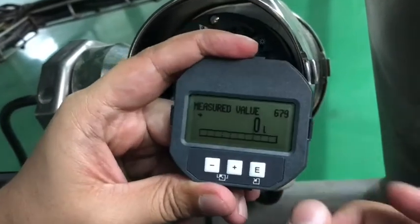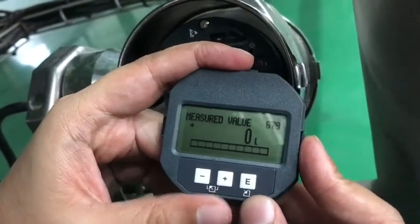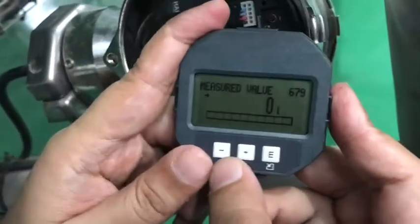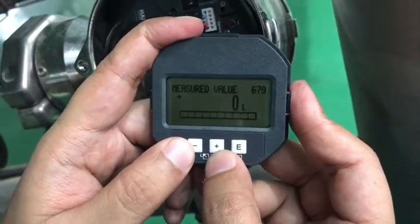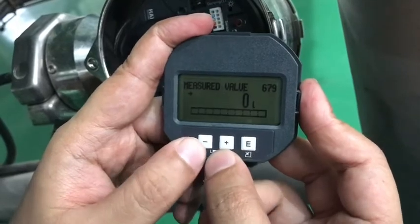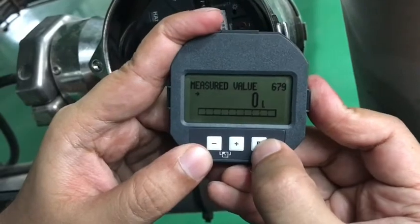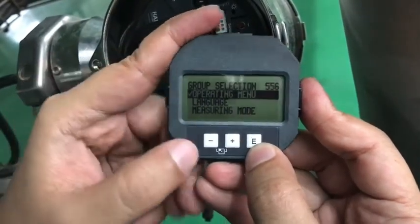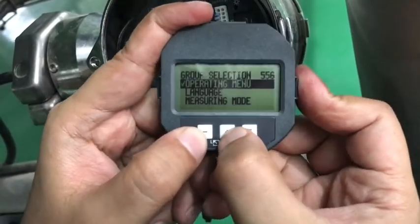So let's have a look. From this level transmitter we can measure the level of the tank or the liters inside the tank. Here, plus, minus, and E is for enter or program. Plus and minus are for going up and down, and if we press plus and minus together it will go in the reverse or back direction. For enter we are going to insert the menu. Now we can see the group selection — using plus and minus we can go wherever we want.